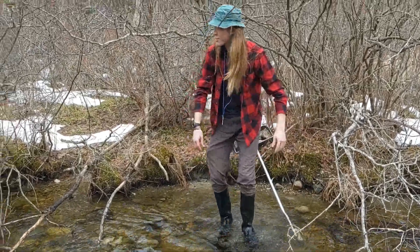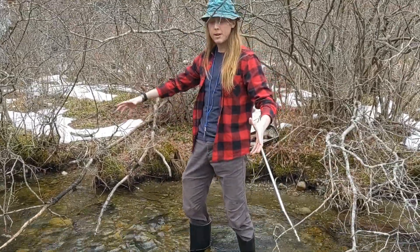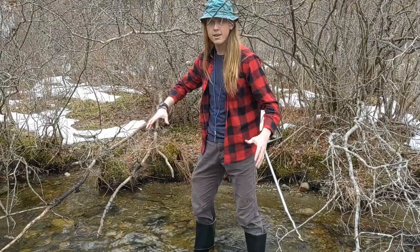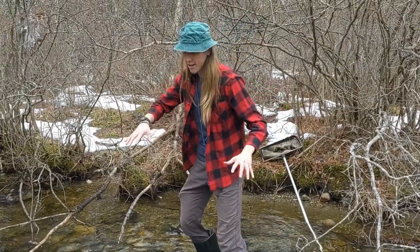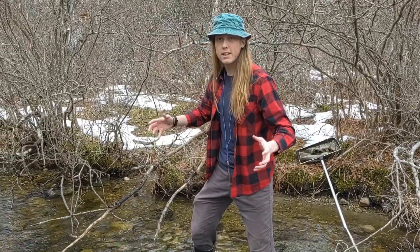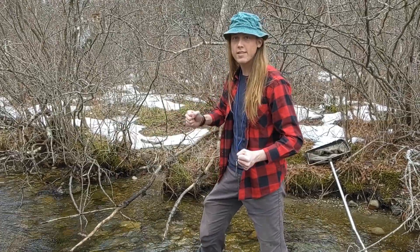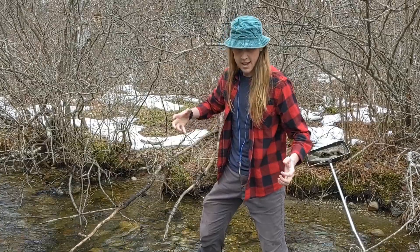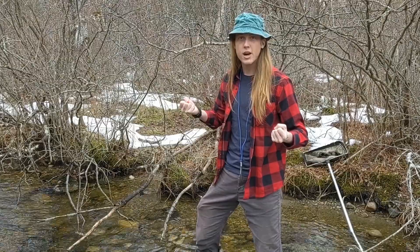Here we find ourselves in a riffle, which is a shallow part of a stream that's usually at the mouth of a river. That's where we find so many different invertebrates hiding inside the rocks and in the sediment. So many little guys have been slowly growing over the winter, feeding on algae and other insects. And now that the ice is starting to melt, they're getting ready to emerge out as adults.